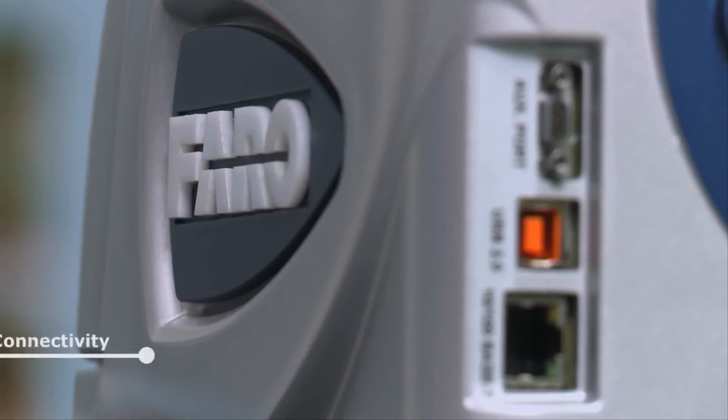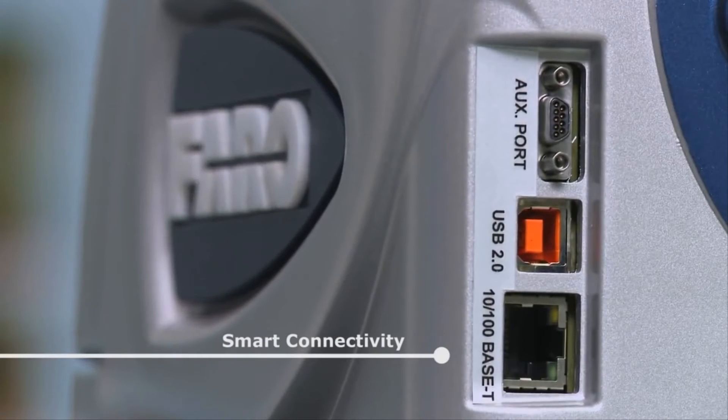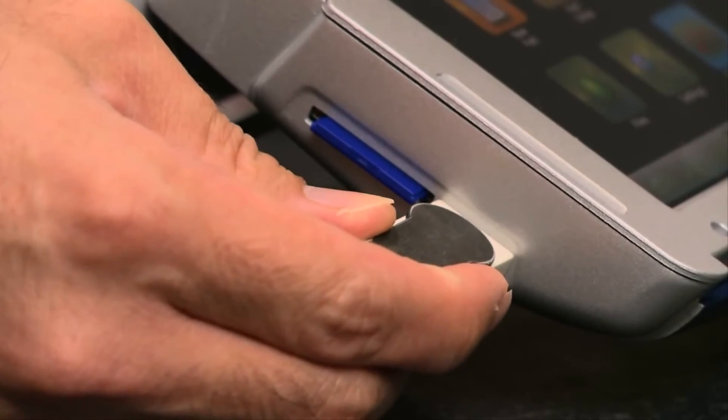Traditionally, our arms use a USB connection or a Bluetooth connection. Now we're allowing operators to connect to the Edge many different ways, including Bluetooth, Wi-Fi, an Ethernet connection, as well as a USB connection.